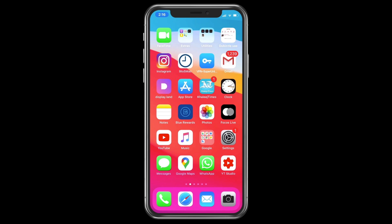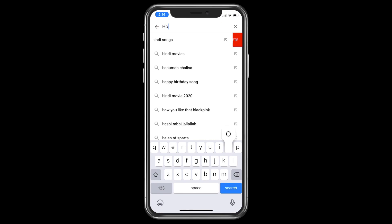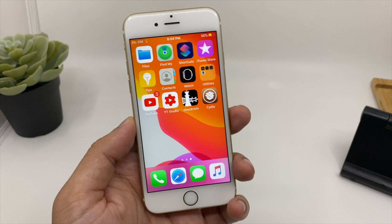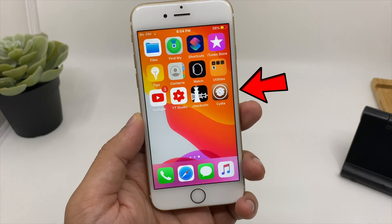If you want to know how to jailbreak your iPhone, you can search on YouTube and you'll get plenty of videos guiding you through the process. Once you are jailbroken, you will have Cydia installed on your device, as you can see here.